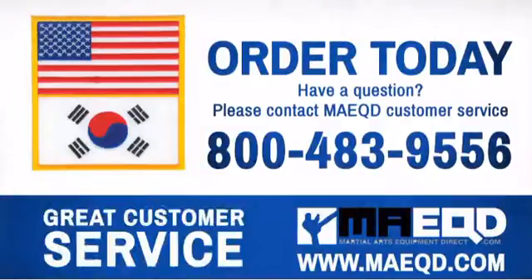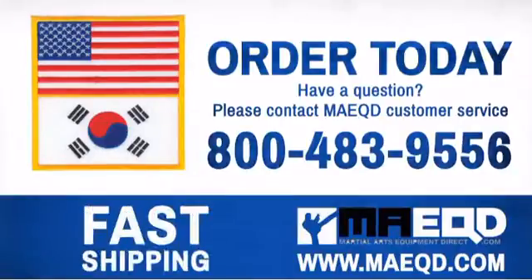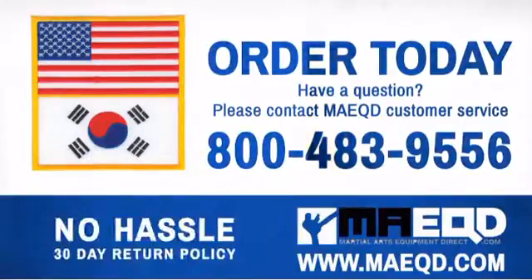Get some cool patches for yourself or your students at a great price. Order today with confidence at Martial Arts Equipment Direct.